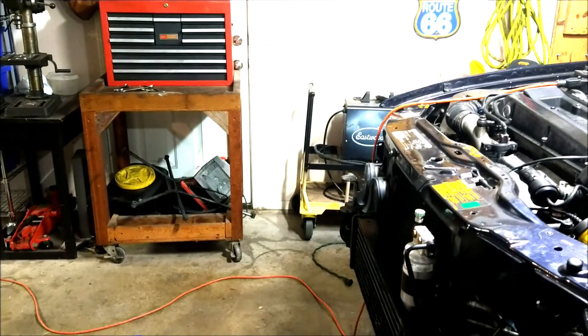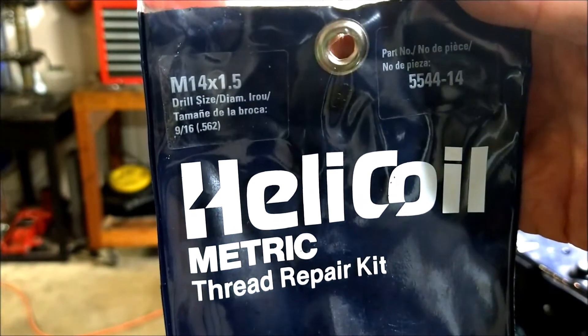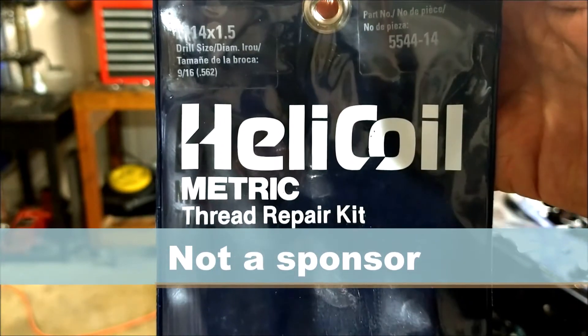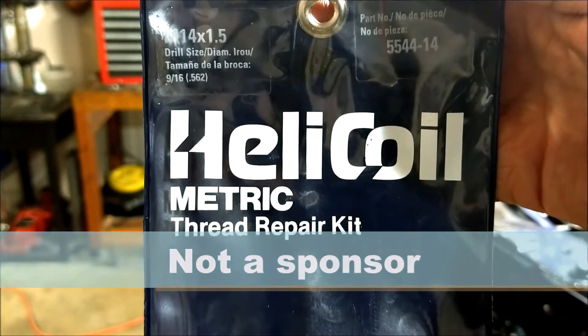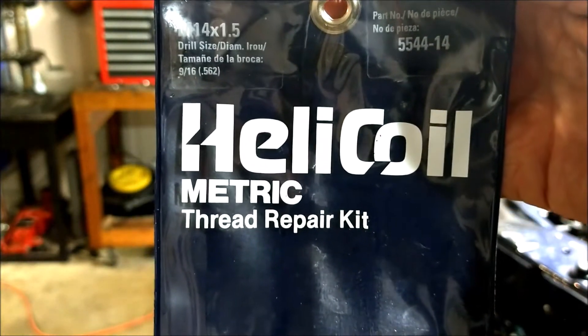So here's what we're going to do. I measured that banjo bolt and it turns out it's an M14 by 1.5. So you get yourself a helicoil kit on the internet — you can get them anywhere. And here's how we're going to do that.